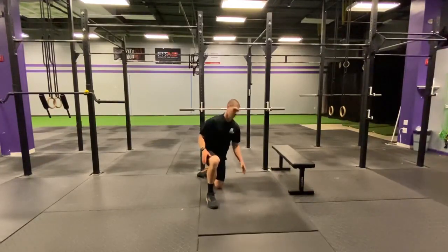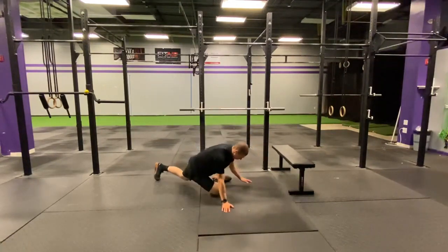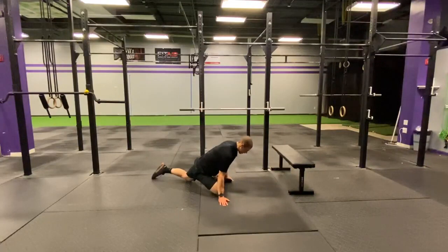So guys, drop down in that pigeon pose. You're gonna bring that leg underneath, trying to stay as square as possible, and you're gonna just try to sink those hips back. If you've ever done yoga, you've probably done this pose in the past. You're gonna sit back there, just trying to push into the end range and breathe.